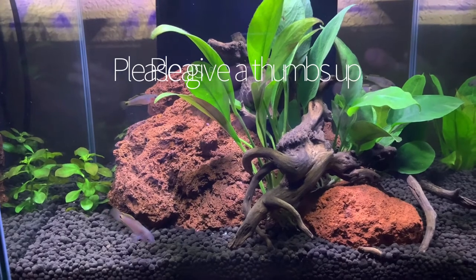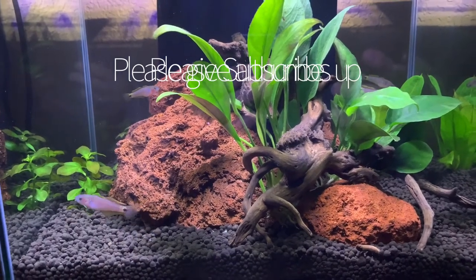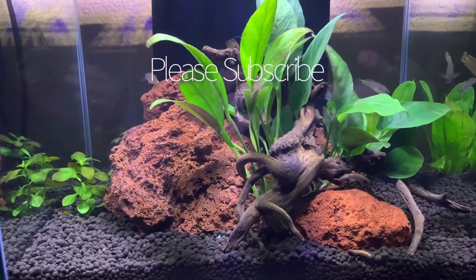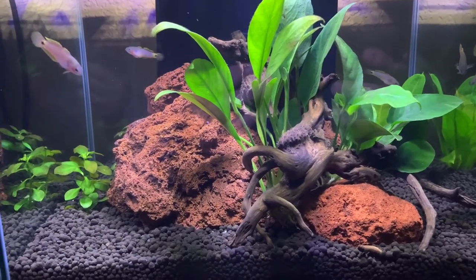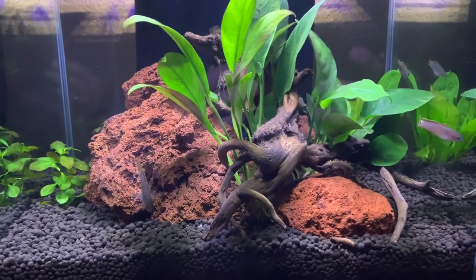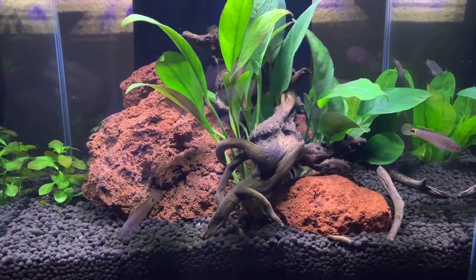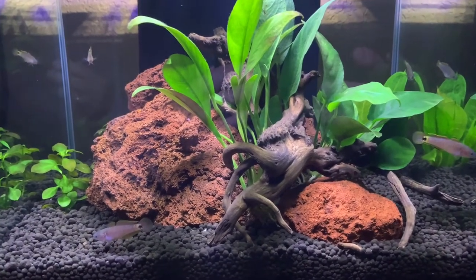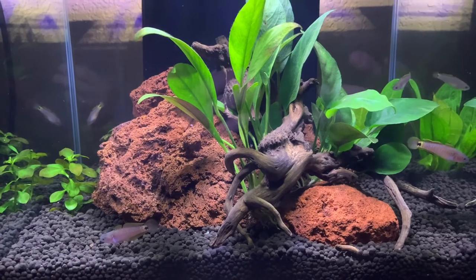Anyway, if you have any other questions, leave me a comment. Please give me a thumbs up and subscribe as well if you like the content. I'd be happy to hear from you and give you any information about these fish that I can. George with the Art of Water — nice to talk to you and we'll talk again soon.